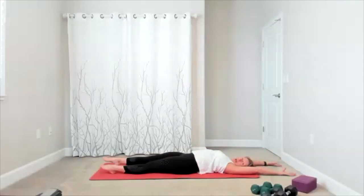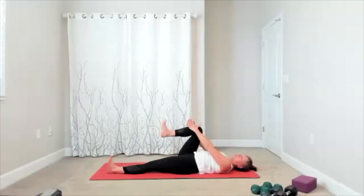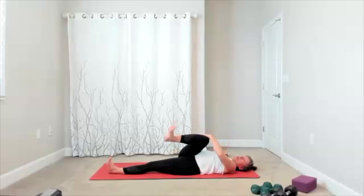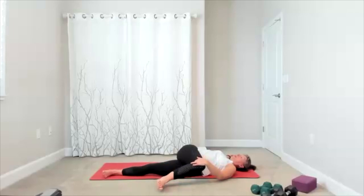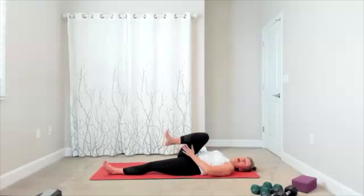Flex your feet so your heels push into the floor as you stretch out — think of pushing your feet into the wall away from you. Now bring one knee into your chest, keep the other leg flexed and reaching away as you take this stretch. The knee is going across your midline — it's your final twist. It could be big, it could be small. Exhale, relax into the twist wherever it takes you.